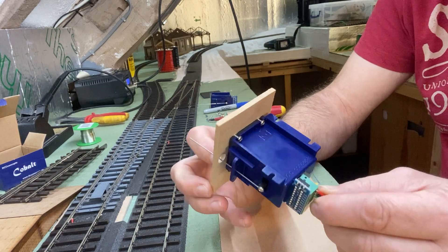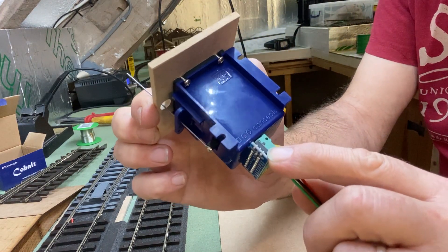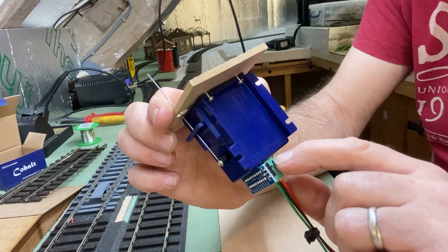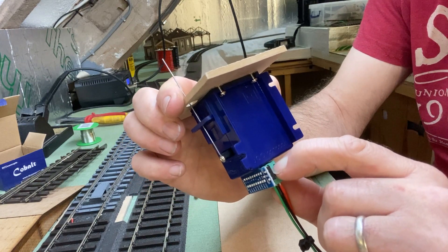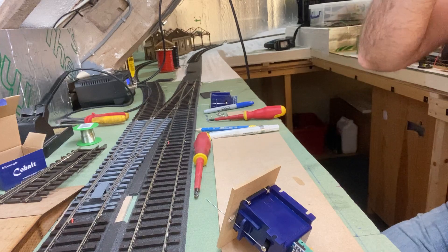On the back of these connectors, you can see there's a little switch. So to program it, push that switch down.